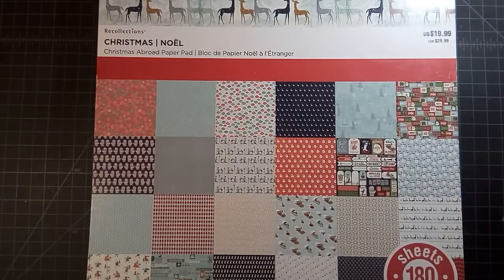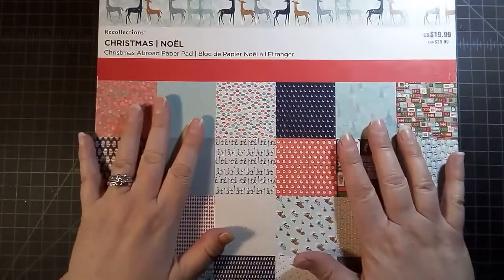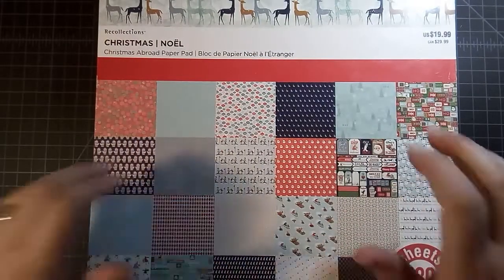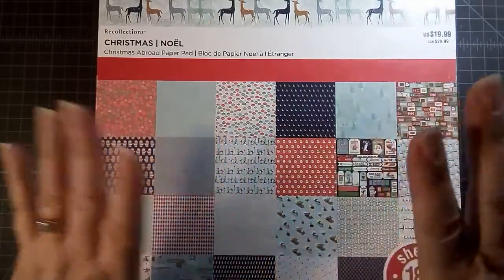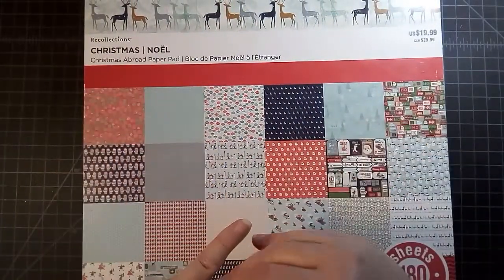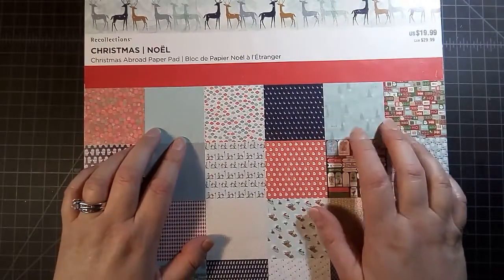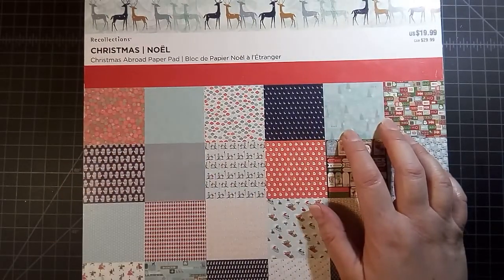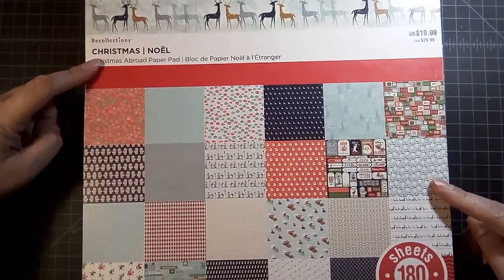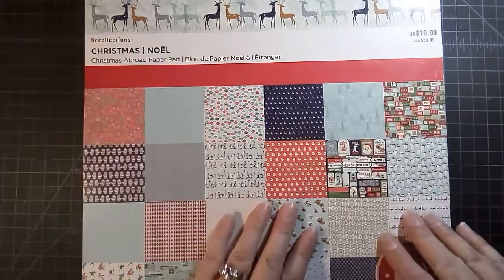Hello, paper crafters! I am back with my very last layout for 2008, which means I get to put all my pages into an album after this. This is the last one — it's Christmas and it has to do with opening presents on Christmas morning. The papers I'm using come from Recollections Christmas Noel.